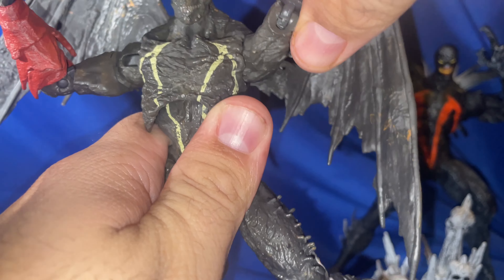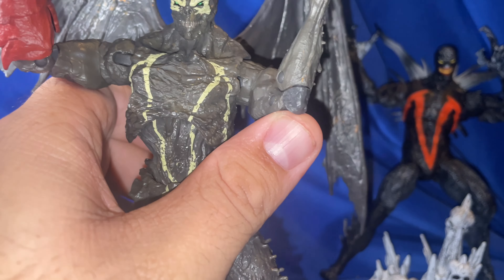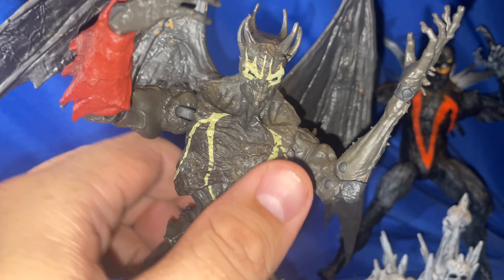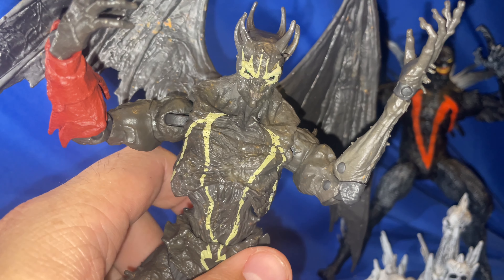He can't turn the arms all the way back because of the wings, but if you move the wings out of the way he can do a full 360. Articulation is good overall. That is Nightmare Spawn looking absolutely freaking amazing.